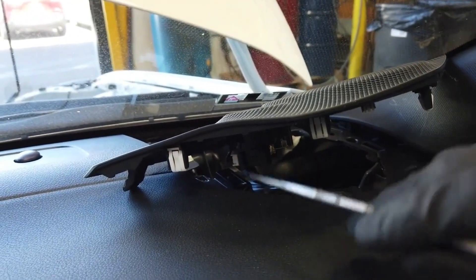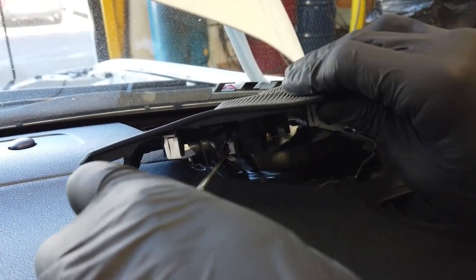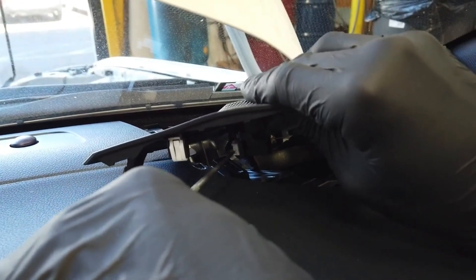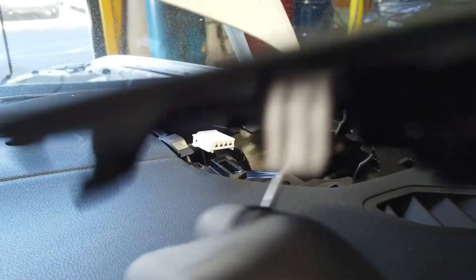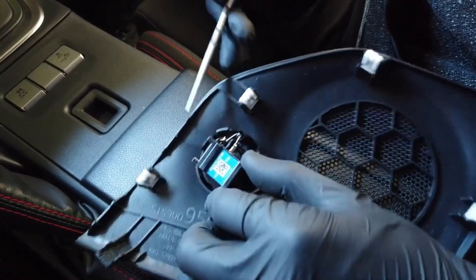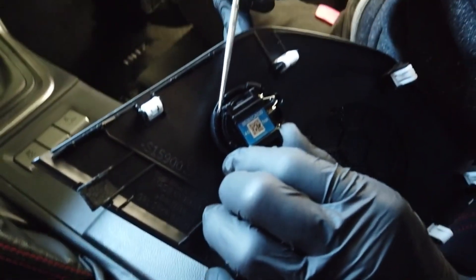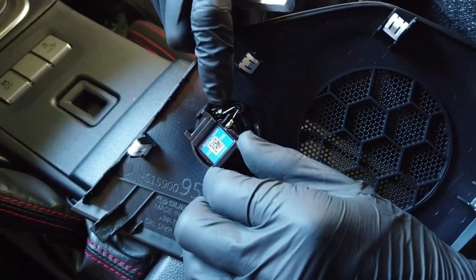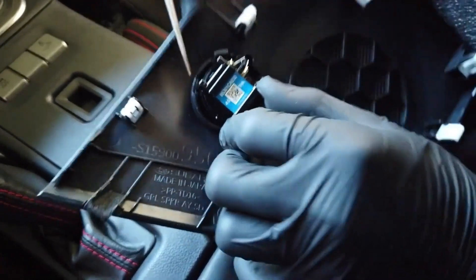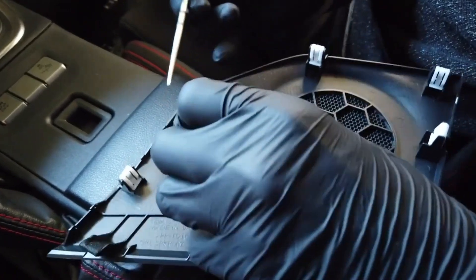This gives you access to the clip here, where you can use your pick tool to release the factory speaker connector. To release the factory tweeter from the grill, you have a clip on this side and a clip on this side. Gently bending this clip back will give you enough to release it, so you can insert a pick tool and easily lift the tweeter out.